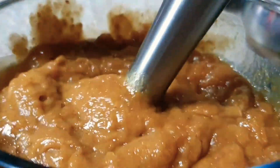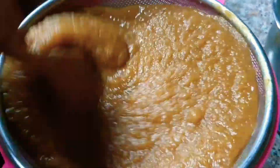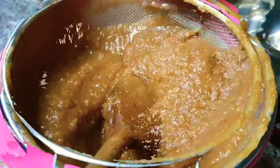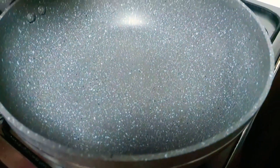Now we are straining our date puree. It will be the same texture. Add enough water too, and then this is how it looks — just like a nice curry texture.